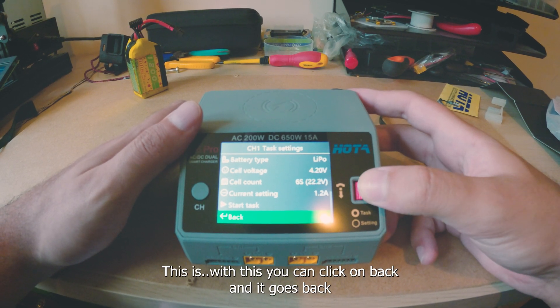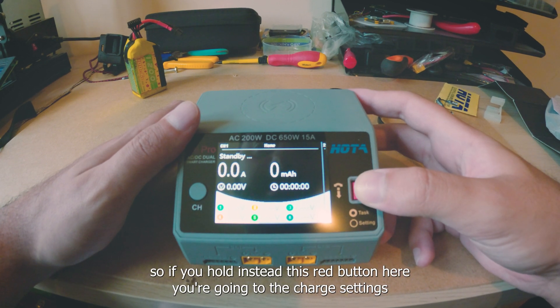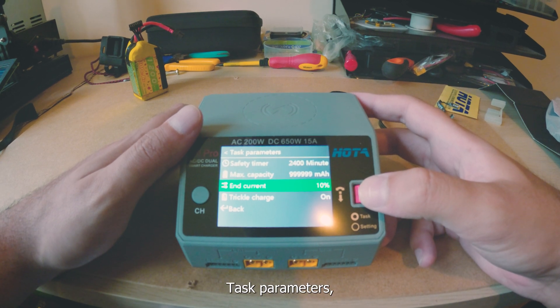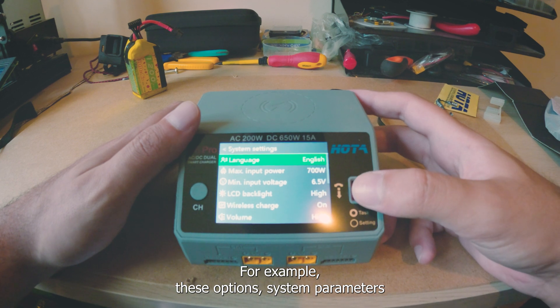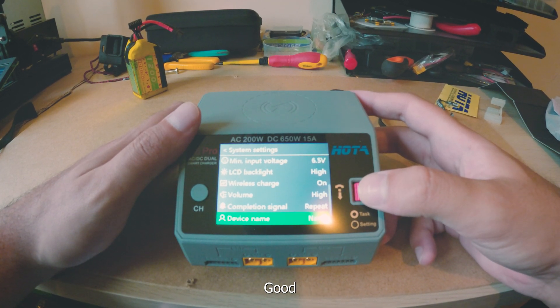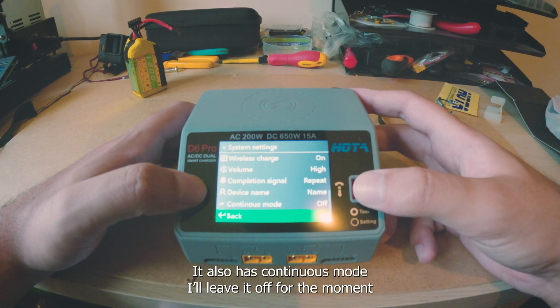You can click back and it goes back. If you press only this red button you go into the charge settings. It has parameters — for example system parameters and header options. It also has continuous mode; I'll leave it off for the moment.